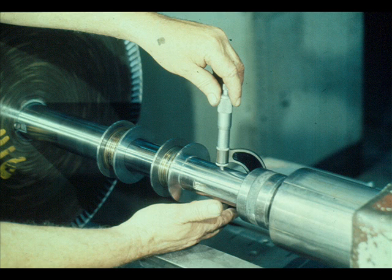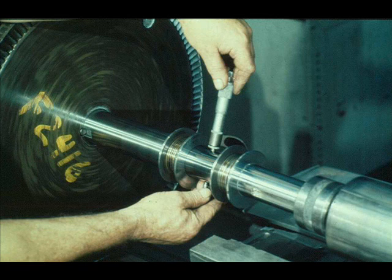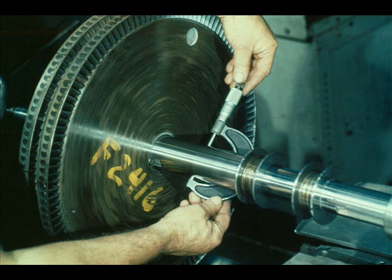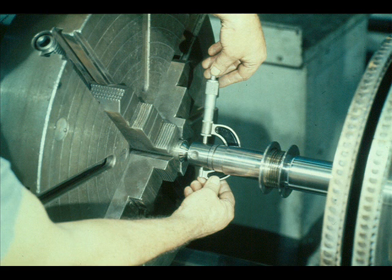Now, using an outside micrometer, mic the coupling fit to be sure it meets specifications. Then check the bearing fits to be sure they are all right. The outside diameter of the seal sleeves must also be accurately measured. The packing fits are also on the list of fits to be carefully measured and inspected. The final measurement to be made is of the governor case fit on the shaft — mic it carefully and compare your readings to the manufacturer's specifications.